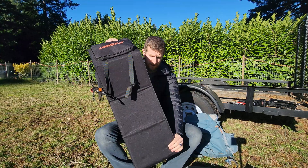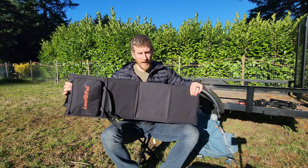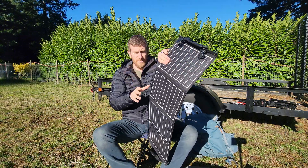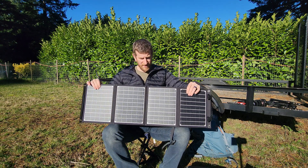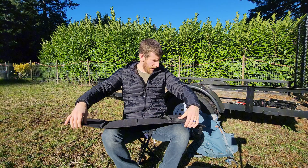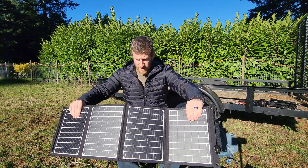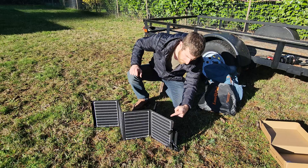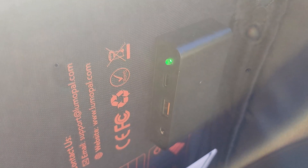It doesn't have any legs on the back, so I don't think there would really be a way to have it leaning. Like if you had it on the ground and you wanted it to kind of lean, there are no built-in legs for that. I'm going to set it up just like this. Over here you can see that a green light is on, so I'm assuming that's because it's getting some sun.